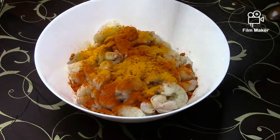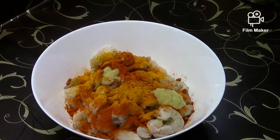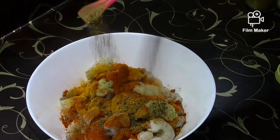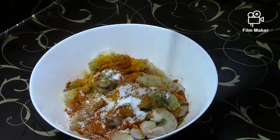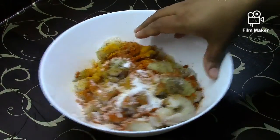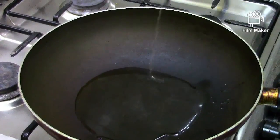The ingredients are like eggs, ginger garlic paste. Put it in a bowl and mix it with a little bit.